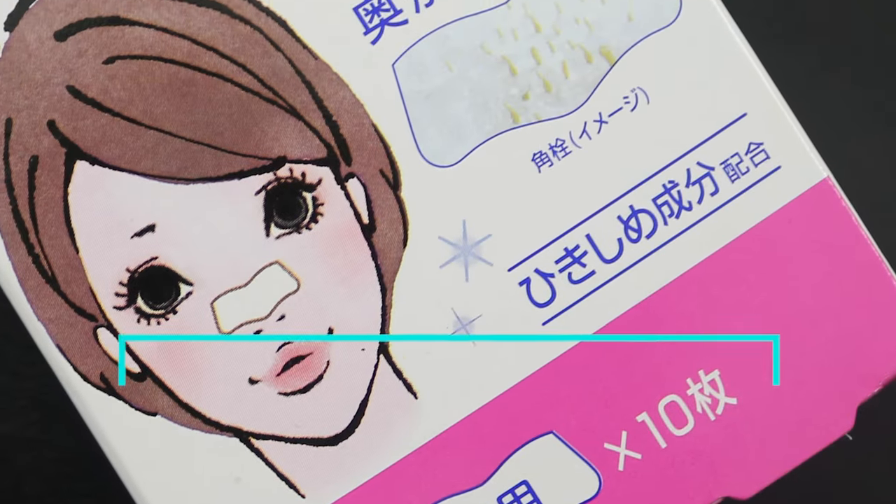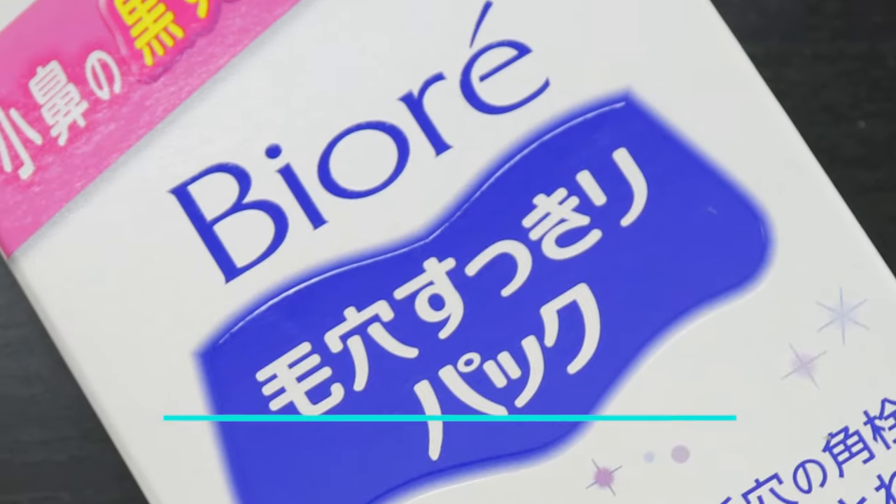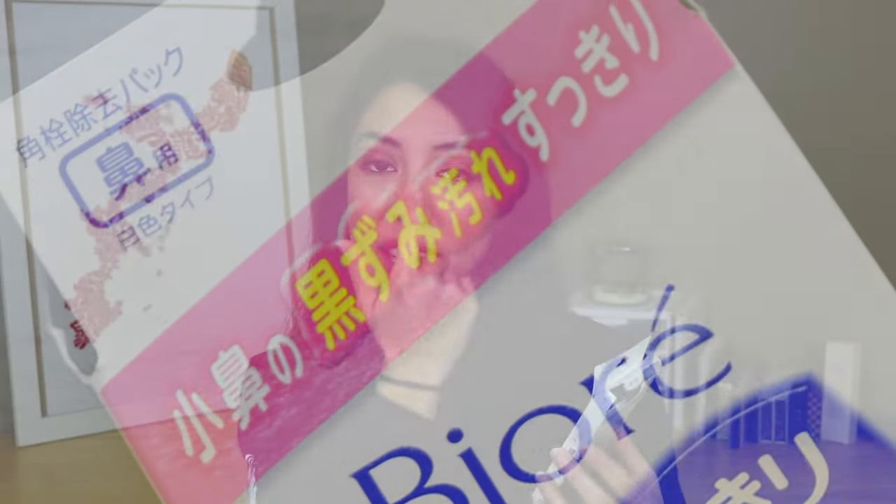I want to quickly share some of the nose strips that I have. This first one is from Biore — it's a white nose strip that's supposed to take out all your blackheads, and what's neat about it is that there are little tears in them which fit snugly on your nose. This pack comes in ten and I think it was about three to five dollars.